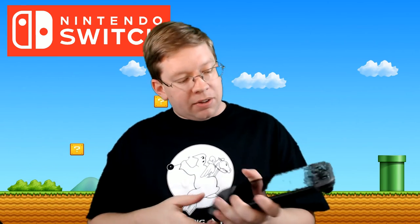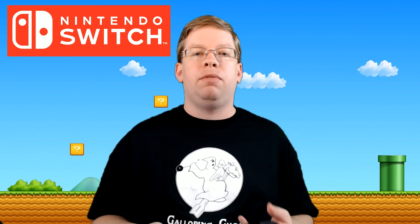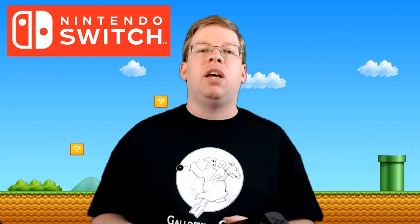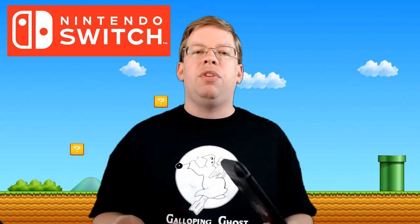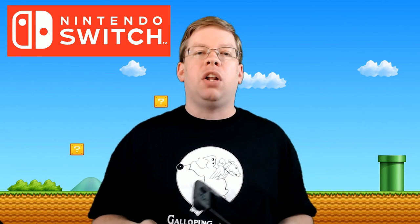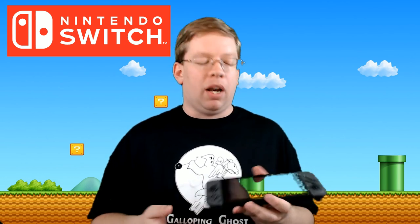If you have any questions about the Nintendo Switch, I'll do my best to answer those in the comment section below. If you're interested in purchasing one, I'll put a couple of Amazon links in the description below. I'm going to give it about a week to play with it, then do an honest review. I did pick up Legend of Zelda: Breath of the Wild, as well as Snipperclips and a couple of other games, so I'll be doing some overviews of those as well.